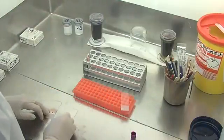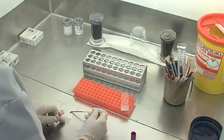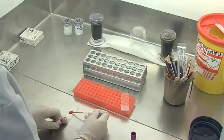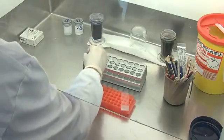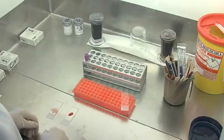We're then also going to make a thick film. This one won't be fixed when we stain it. For the thick film we use a bit more blood, so it's thicker. We're going to lyse the blood when we stain it, so you can look for lower numbers of parasites and also look for other stages or other species.